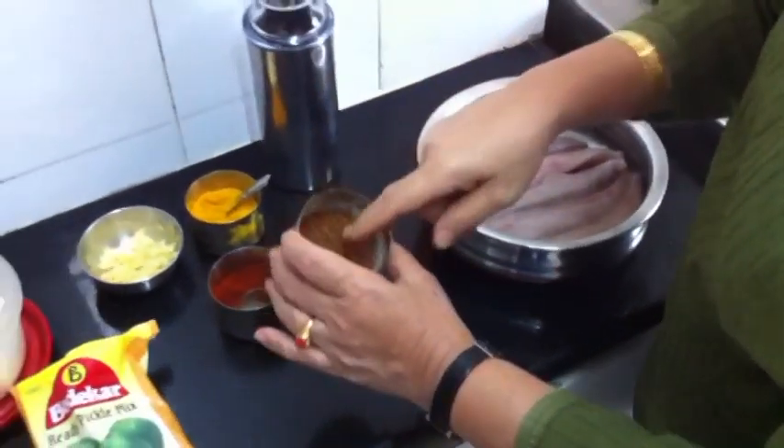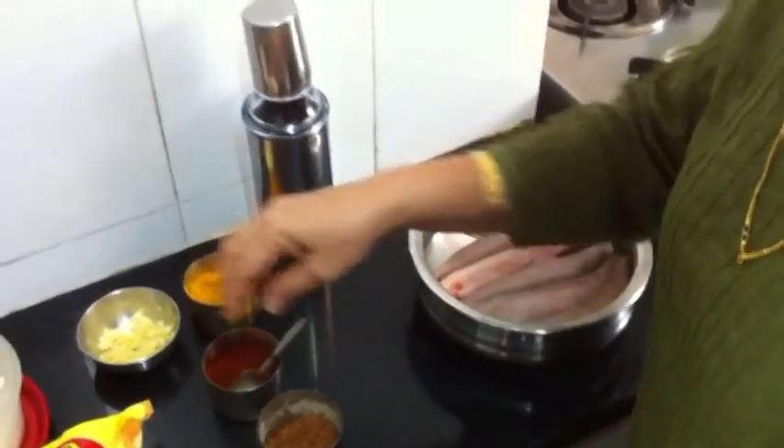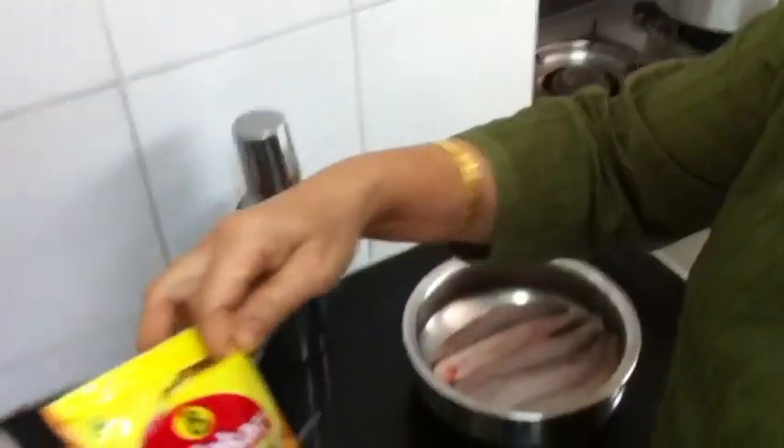That is metkut. But today I will not be using methi seeds. Instead of methi seeds and chilli powder, I will be using ready pickle masala.